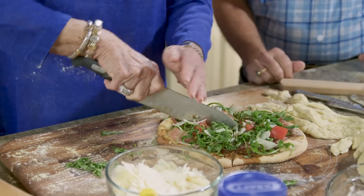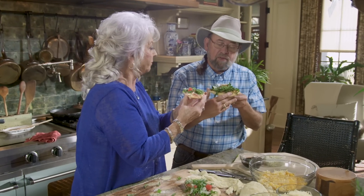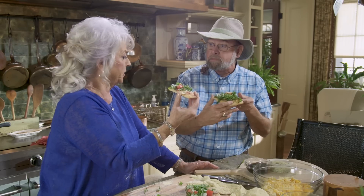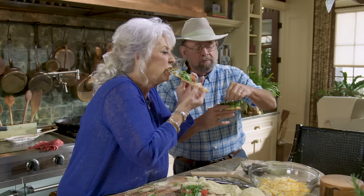Smell that basil. I have basil in my backyard in a pot. This is delicious. You know what? This reminds me — excuse me for talking with my mouth full — but you go in a lot of these restaurants and order flatbread. This is so much like flatbread. This is just wonderful. The dough came out real well. Like I said, that tossing and getting it in a circle is a little challenging.